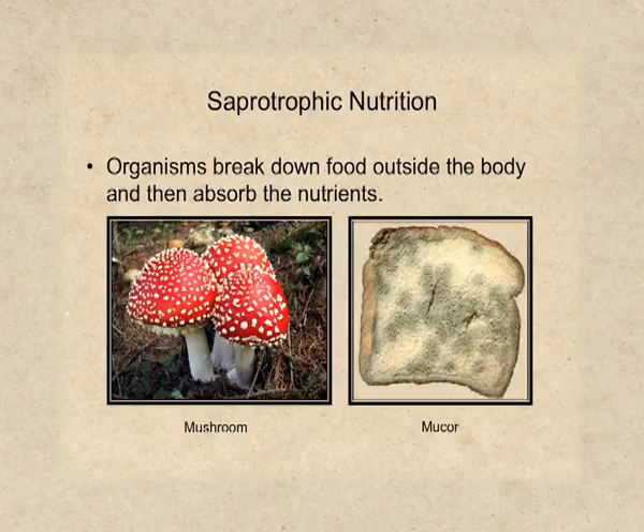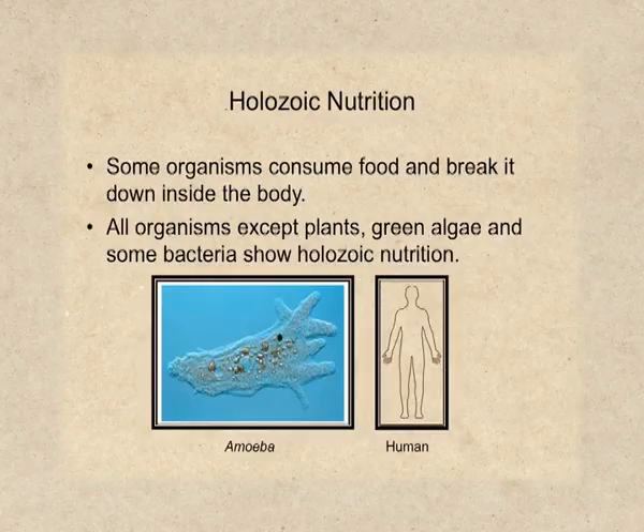First is saprotrophic nutrition. In this type, organisms break down food outside their body and absorb nutrients. Such type of nutrition is observed in mushrooms. You might have seen fungus growing on stale bread or roti — that fungus is called mucor, and mucor also shows the saprotrophic mode of nutrition. The second type of heterotrophic nutrition is holozoic nutrition. Organisms which show holozoic nutrition consume food and then digest it inside their body. Amoeba and humans show holozoic mode of nutrition.